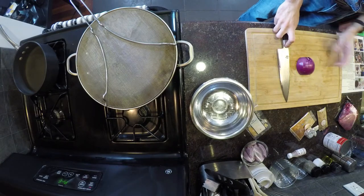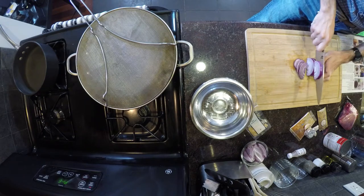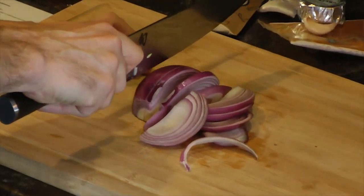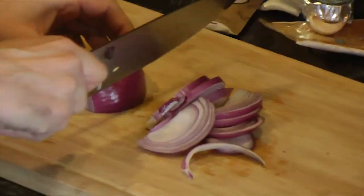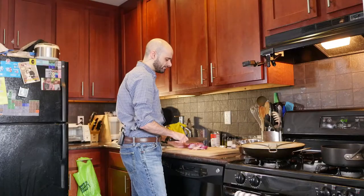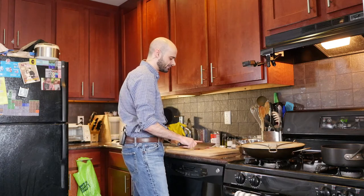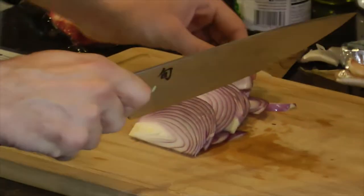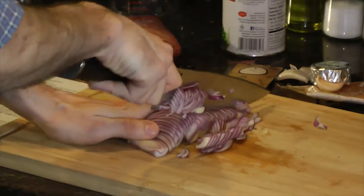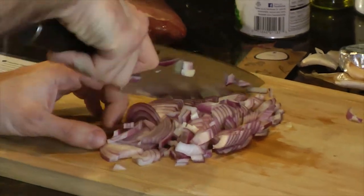And then small dice the other half. I'm not the best at small dicing, but it'll be fine. You get to this part of the onion and it starts to slide toward your hand, so I like to turn it around so if the knife slips, it doesn't slip into my fingers. Some chef is probably watching like, 'Oh my God, your knife technique, you're gonna kill somebody.' But I've been doing all right. I've never cut myself with a knife, unlike some people.